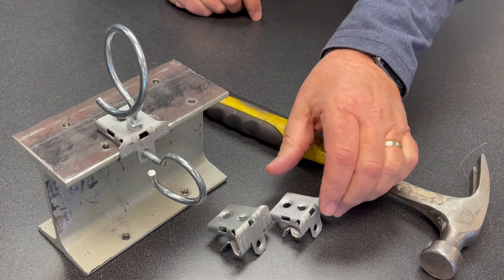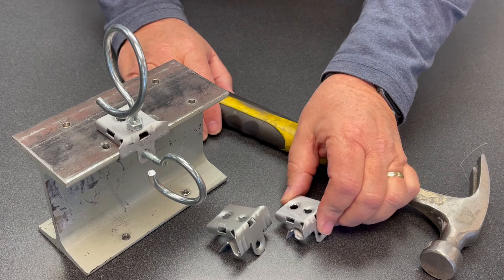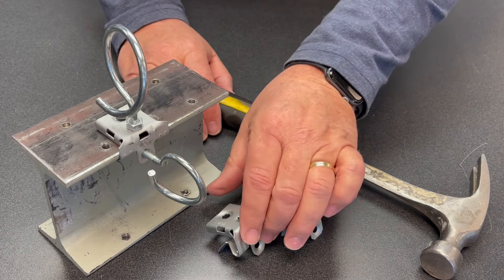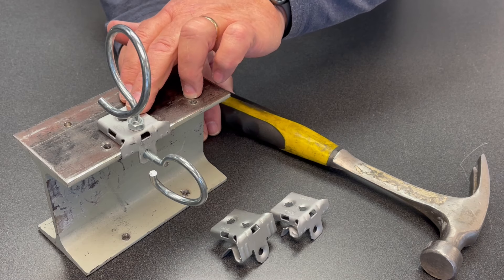For just a few cables, it's important that you select the correct size hammer-on beam clamp. This smaller one is rated for a 1/8" to 1/4" flange, which is what we've used here. This one is rated for a 5/16" to 1/2" flange — this barely fit on here.